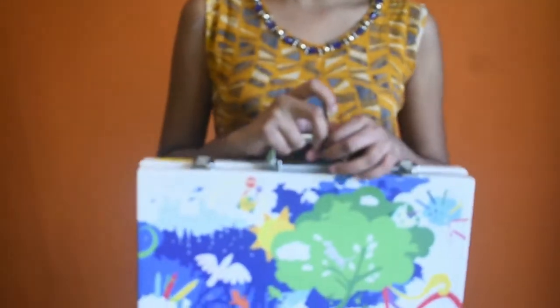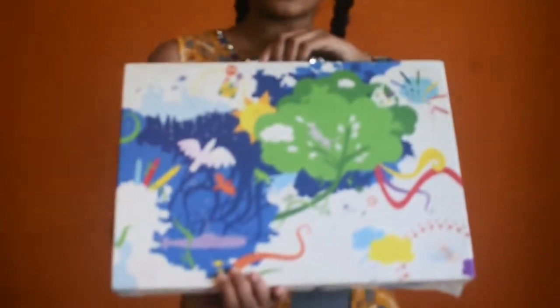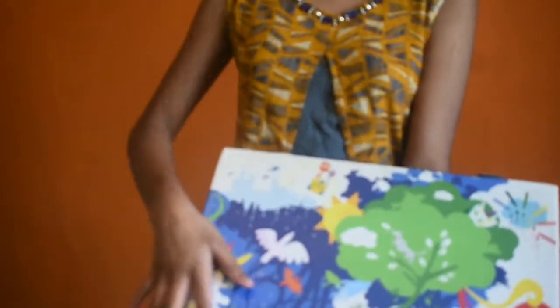we have crayons and sketches and color pencils. It's very beautiful, no? It's not looking like a crayons box or something, but it is. It's beautiful. So in this, crayons and sketches are very neatly packed.